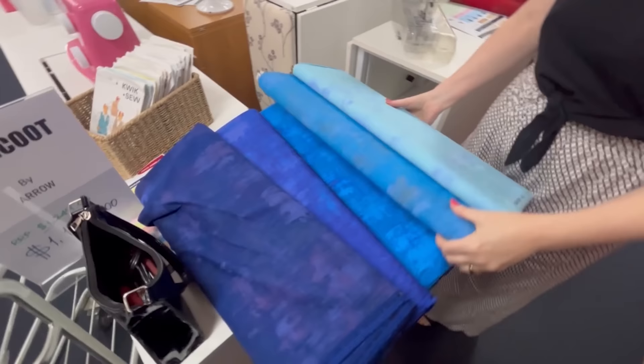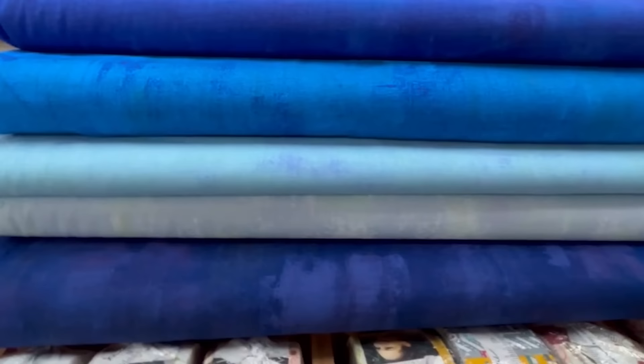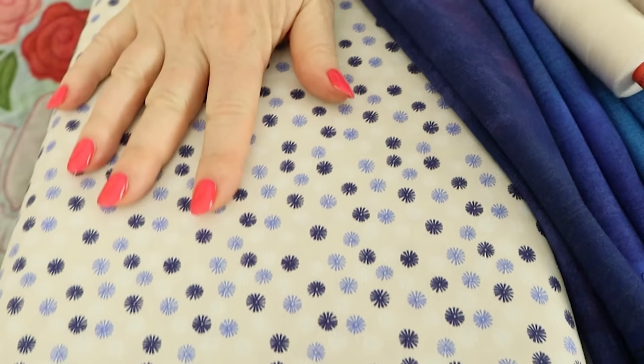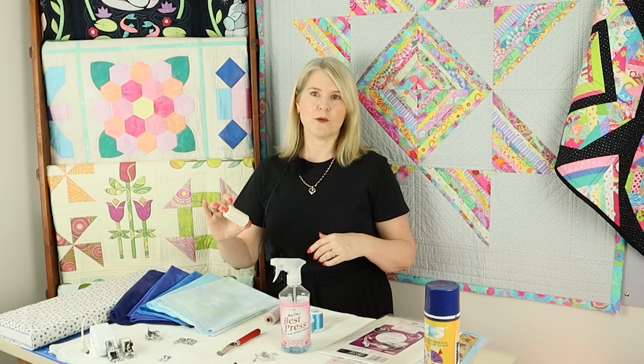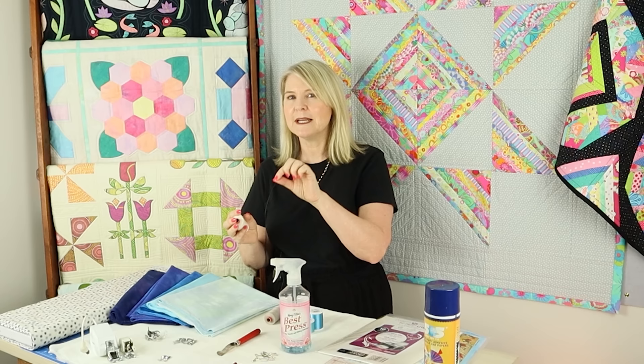We're going with blue grunge fabrics — a beautiful combination — with a light background that's grunge fabric with a bit of white, cream, and gray. For backing fabric, avoid directional prints or stripes as they're hard to line up. Use an all-over small to medium print. I also recommend making your backing fabric a similar color to the top so you can use the same thread on both, avoiding that little pinhole of dark color showing through.